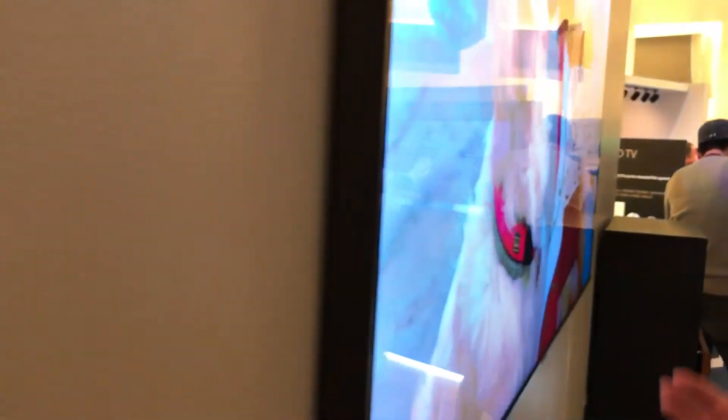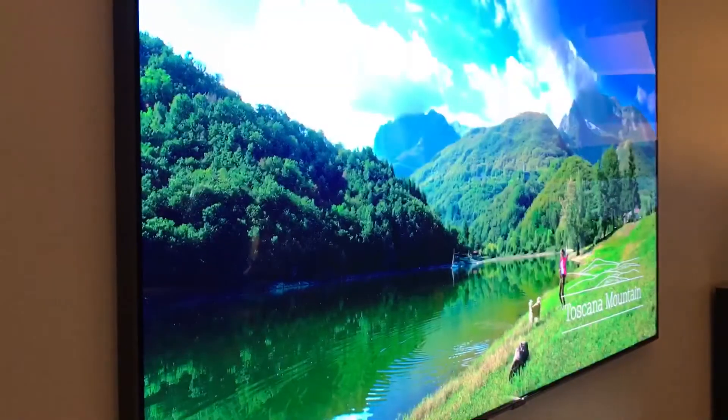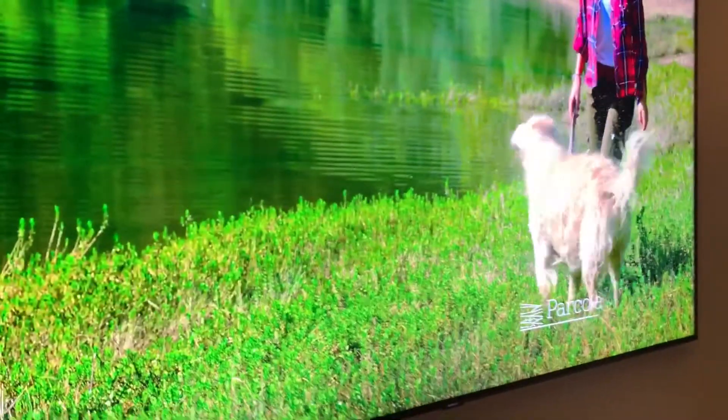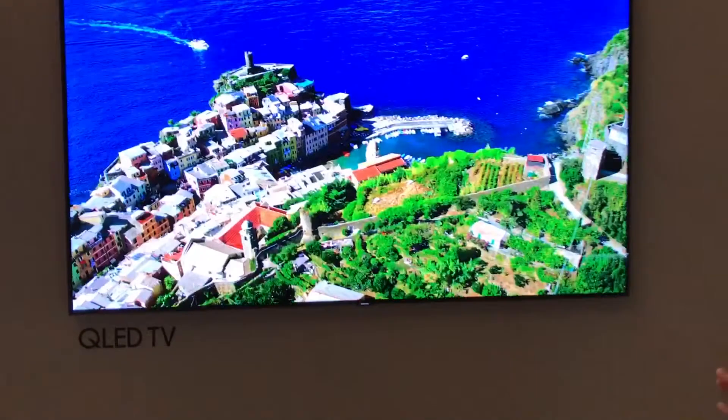The other thing you can notice from seeing it from the side here is with the Q series, it's using QLED technology from front of the dot. It gives you a much wider viewing angle, and also increasing the number of colors and the contrast ratio. So lots of good things for the new Q series of Samsung QLED TVs.